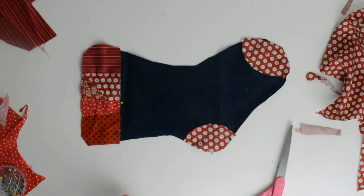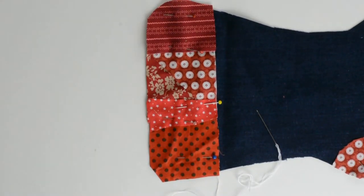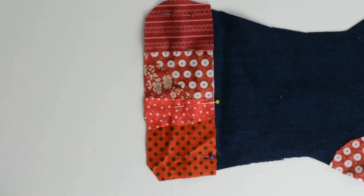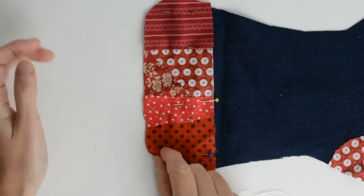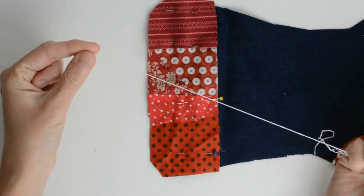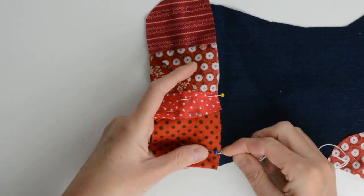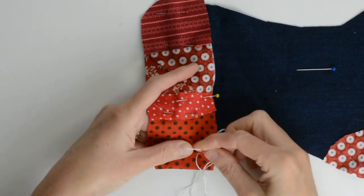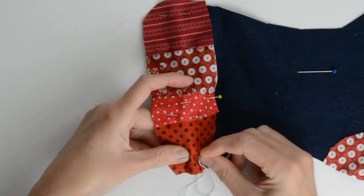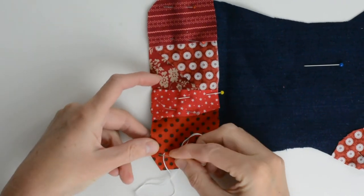The next step is to stitch the fabric scraps down with a running stitch. Now it's time to hand stitch your fabric scraps in place. I've got some white embroidery floss with a knot on the end, and I'm simply going to do a running stitch — in and out. This running stitch is going to hold the fabric scraps in place and add a decorative finish.